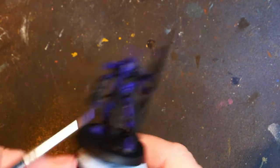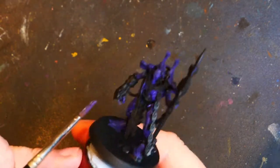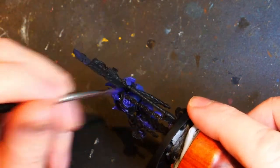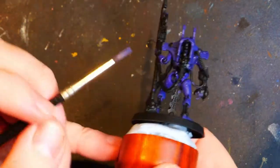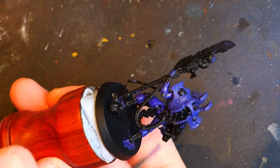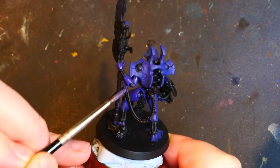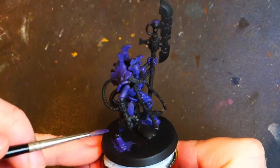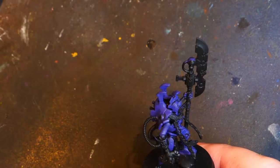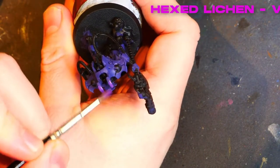Getting those hip bits, upper thighs, and those pointy-up bits — that is, I'm sure, the technical term for them. I think we're looking pretty good there. Missing his fingers — I always seem to forget those until the last bit. Making sure those feet are done as well. Before moving on to the next part, which is Hex Lichen, as you can see in that very fancy bit of scrolling text at the top of the screen. So, Hex Lichen — we are going to smack that on.